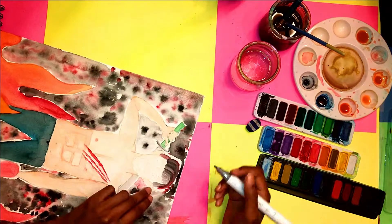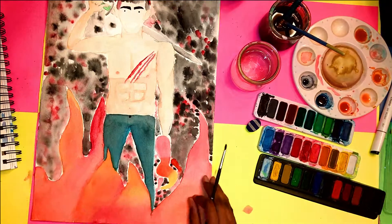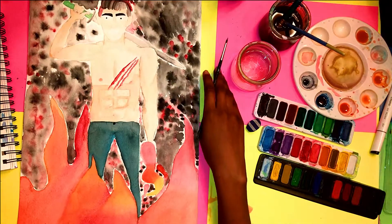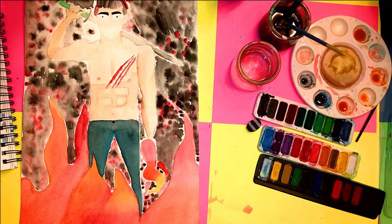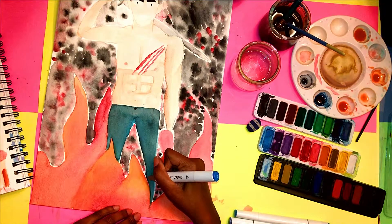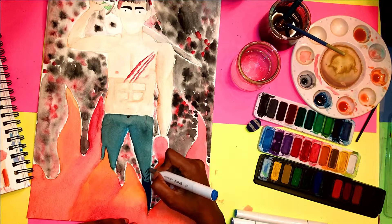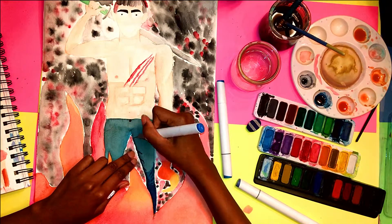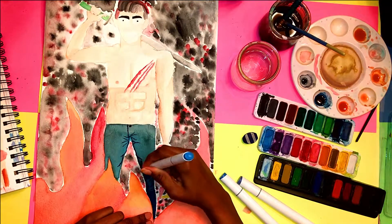I added more details with the markers — the sword, eyes, face, and all that. I don't really like the face because I don't know how to shade with watercolors and I don't have the right range of skin-tone markers. It's funny how you look at your own art and think 'I can do better,' but when other people look at it they say it's amazing. After finishing the details, I realized I forgot to draw the wings on the watercolor paper, but it was too late.